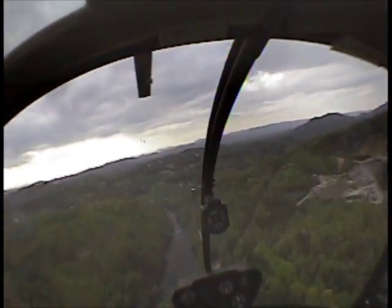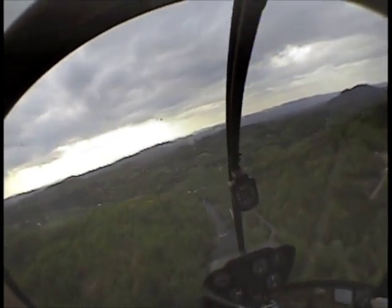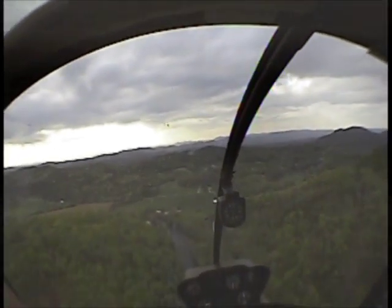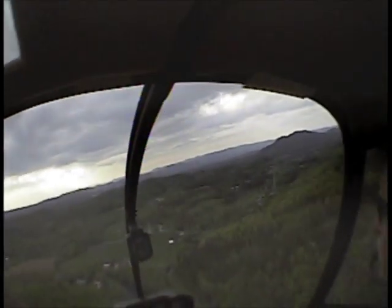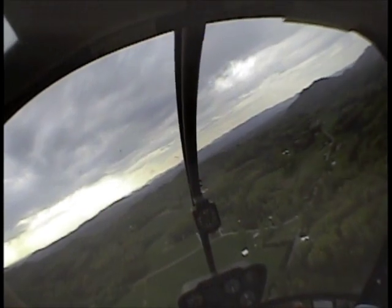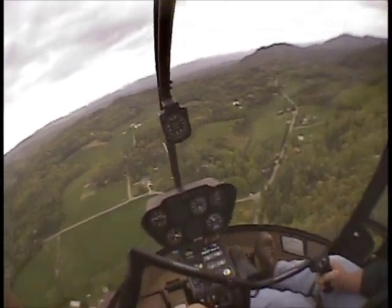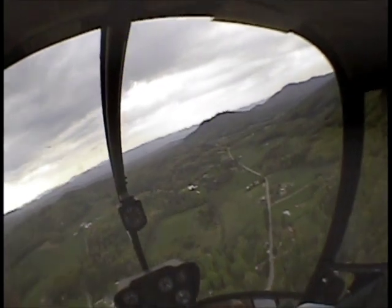Don, what's the rule of thumb for carb heat? Rule of thumb is anytime you're below 18 inches, full carb heat. Any other time? On approaches, or when you're in the yellow on your carb temperature gauge. How about if there's visible moisture? Oh yes, that too. You think I have enough carb heat on? No. Anytime there's visible moisture, full. I would. Okay, she's on full.